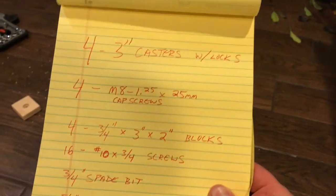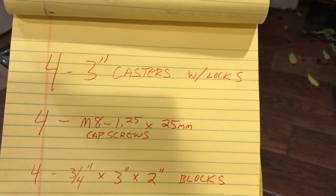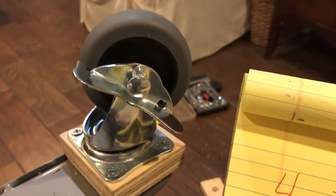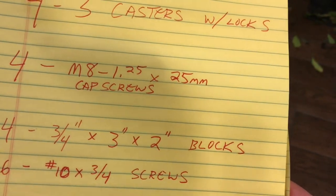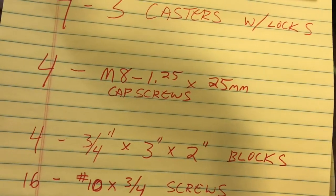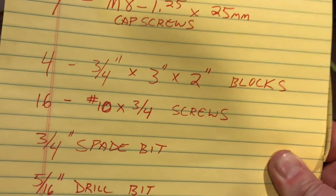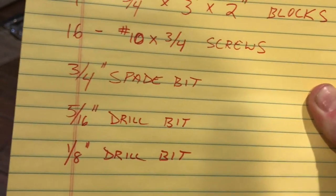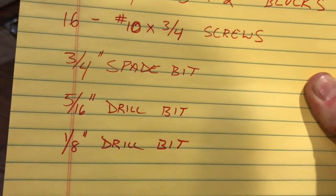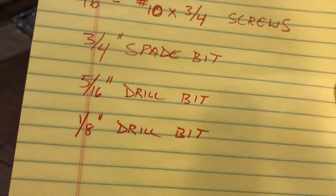So to do this project, it's very simple. You need four 3-inch casters with locks — I got the rubber ones so they're smoother and nicer than hard plastic. You need four M8 1.25 × 25mm cap screws. You need four three-quarter-inch blocks that are 3×2 in size — wood or plastic, doesn't really matter. You need 16 number-10 three-quarter-inch screws, a three-quarter-inch spade bit, a five-sixteenth-inch drill bit, and a one-eighth-inch drill bit.